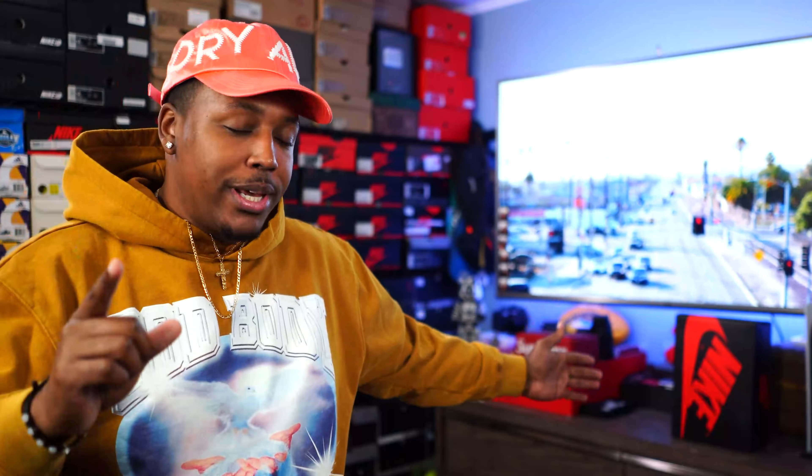What is good everybody on YouTube? This is your boy B Bullet RC coming at you guys again with yet another one. If you read the title, I know why you are here. Y'all see the box in the back, just give me one second and we gonna be right back.